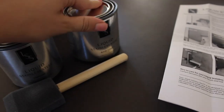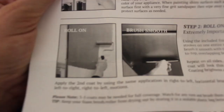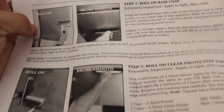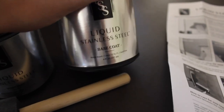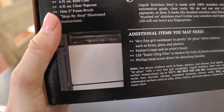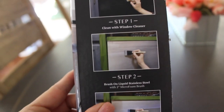The directions say to brush on thin layers of the base coat until you get your desired look, then top with the top coat. It actually says to use the provided roller brush, which is odd because it did not come with one — and it looks like they're using a squeegee in the picture. Step one: clean. Step two: roll on base coat. Step three: roll on clear protective coat. I'm going to open this up and see what we're looking at.